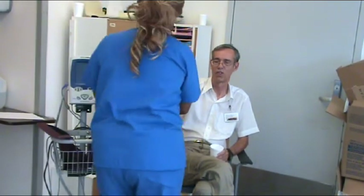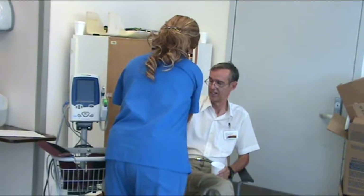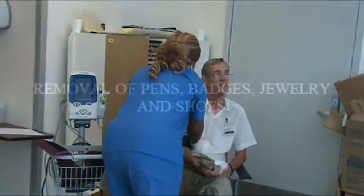It is crucial to take and document vitals prior to donning to ensure that the suit wearer is fit to undergo the decontamination procedure. Vital signs include respiratory rate, heart rate, blood pressure, and general well-being.